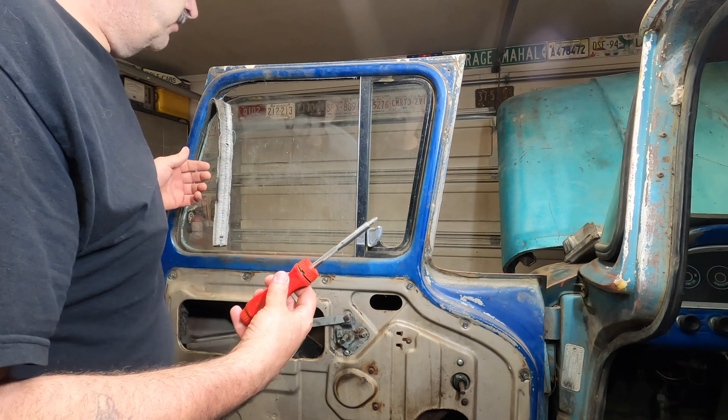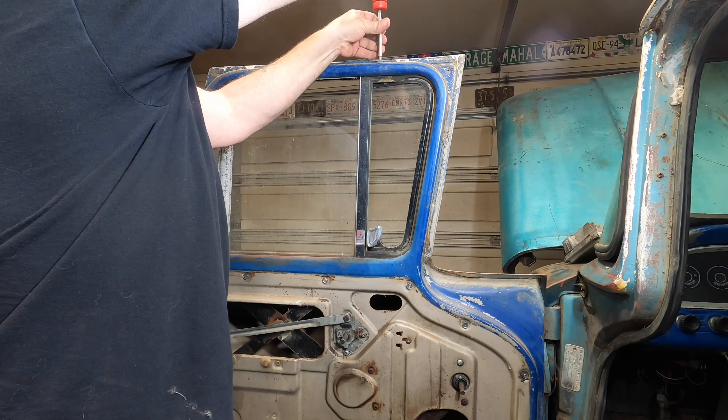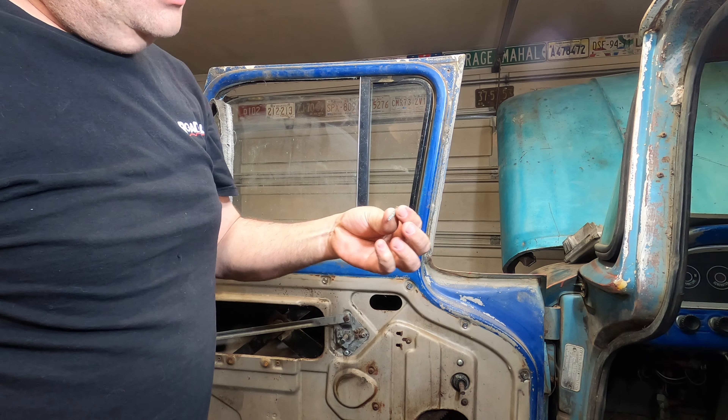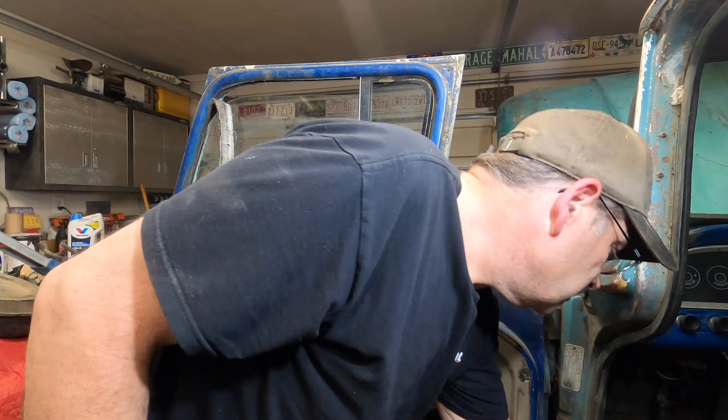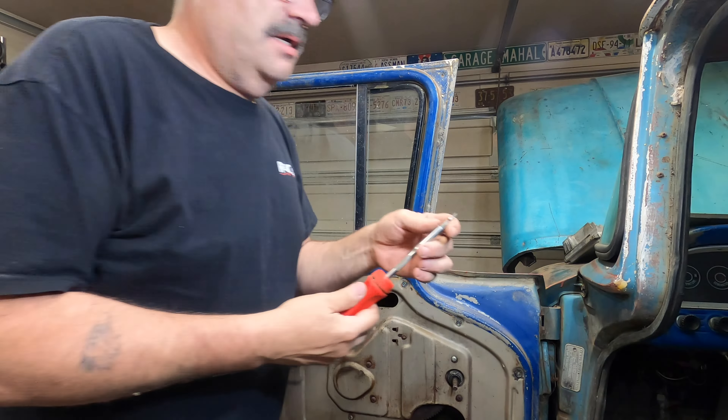You should be able to pop your panel off with just a Phillips screwdriver, and in fact this Phillips screwdriver should get the entire job done. We've got four screws: two up top — one here and one here — and two over here. They're different sizes, so in case you forget where they go you can refer back to this footage. The two up top are about an inch long, and the two shorter ones go here and here.